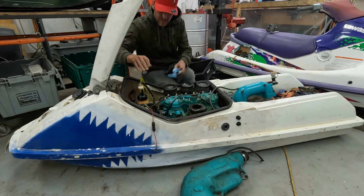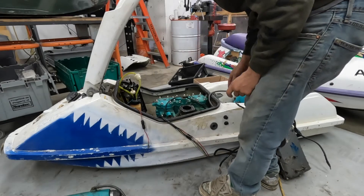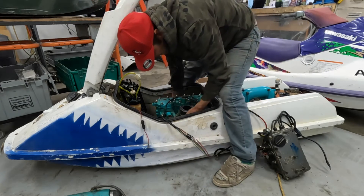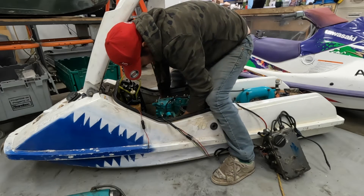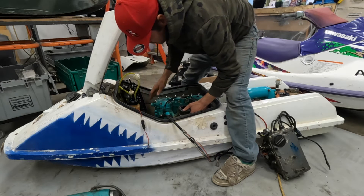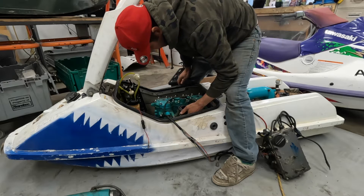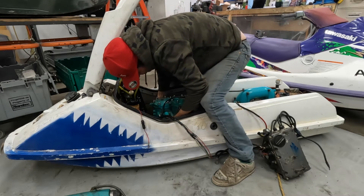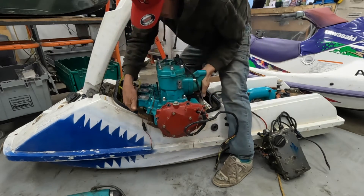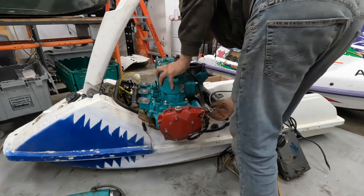10 millimeter wrench now and let's see how many of these bolts I can get out. It's literally taken me this long and I'm ready to take the engine out — I've got 10% battery left so hopefully it doesn't die in the middle of this. I've decided just to take the engine out because it's really tight to get at the front of the stator, and I'm guessing the engine's gonna have to come out anyway, so let's just stop struggling and take it out.